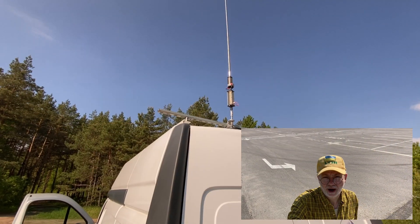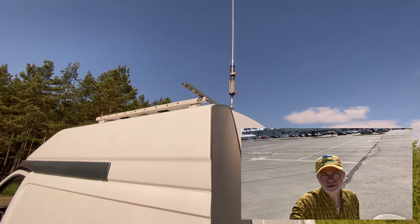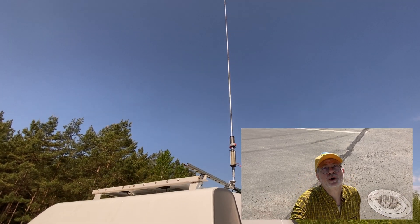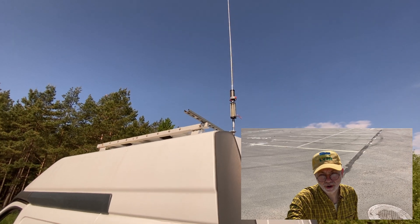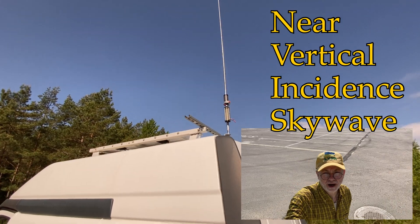How successful can I be with such a simple antenna working on 80 meters, making mostly local contacts. So, NVIS.